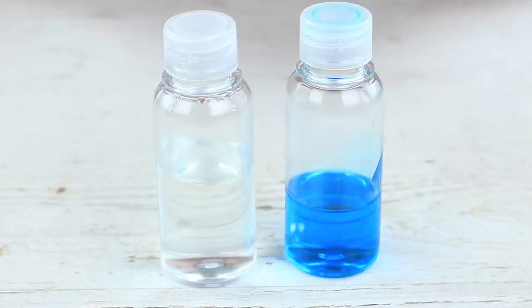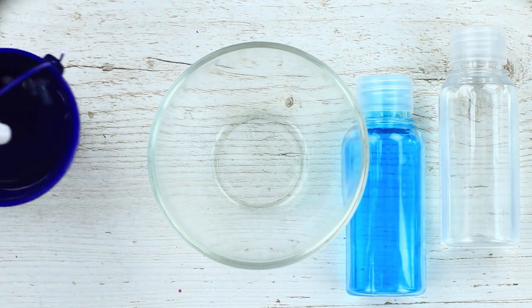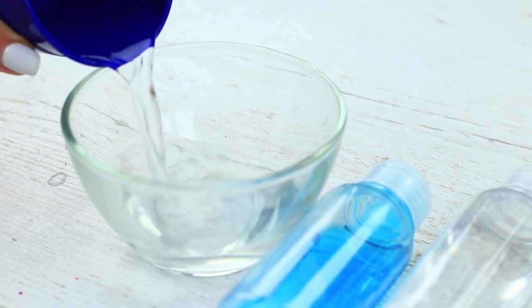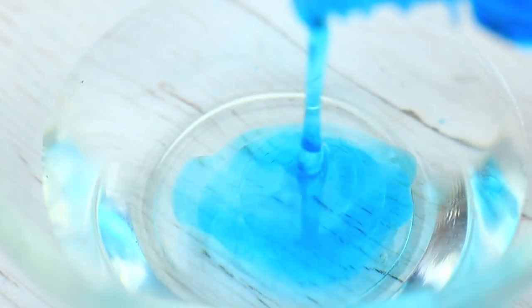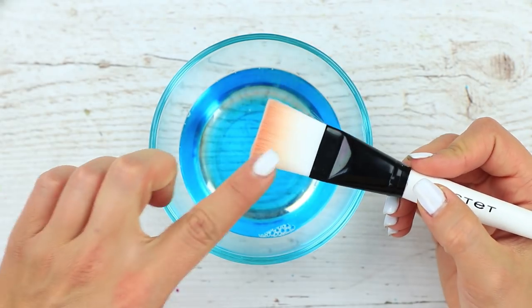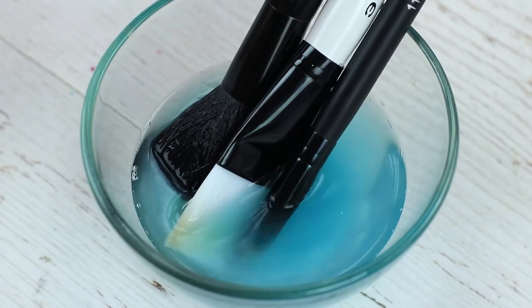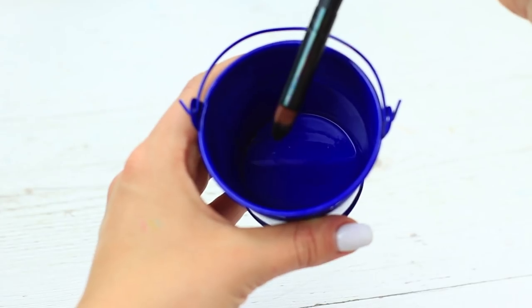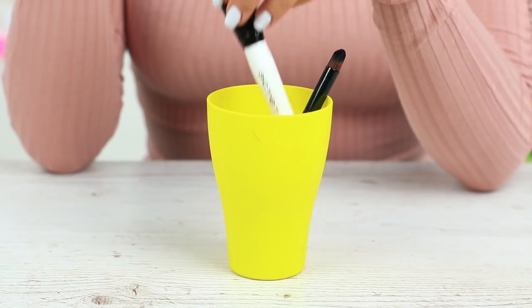Use this hack to clean your makeup brushes quickly and easily. Mix 4-5 tablespoons of water with 2 tablespoons of dish soap and 1 tablespoon of vinegar. Soak the brushes for 15 minutes. Wipe the brush by rubbing it against a napkin or paper towel in one direction, then rinse in water and let dry. This easy hack will help you keep your brushes clean and tidy.